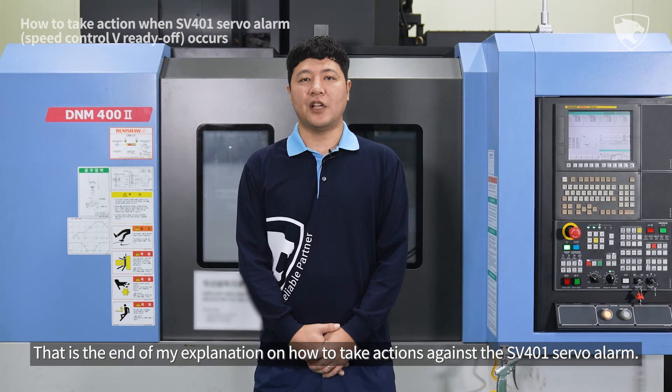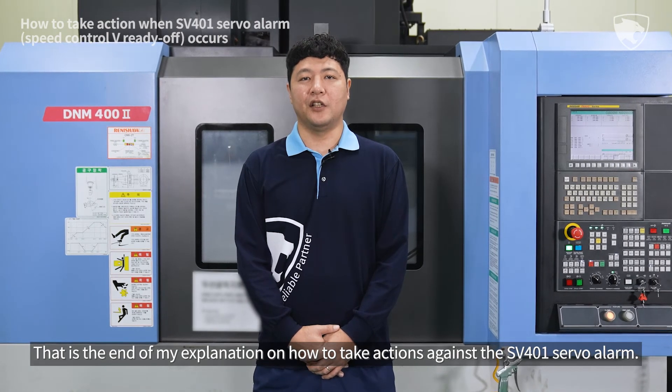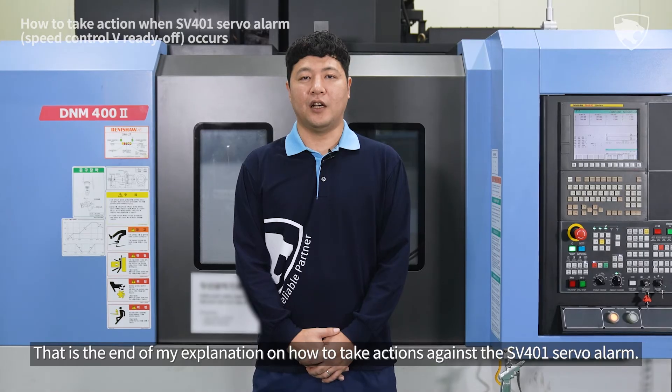That is the end of my explanation on how to take actions against the SV401 servo alarm.